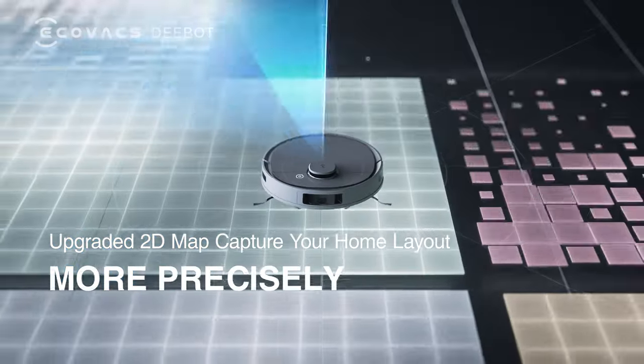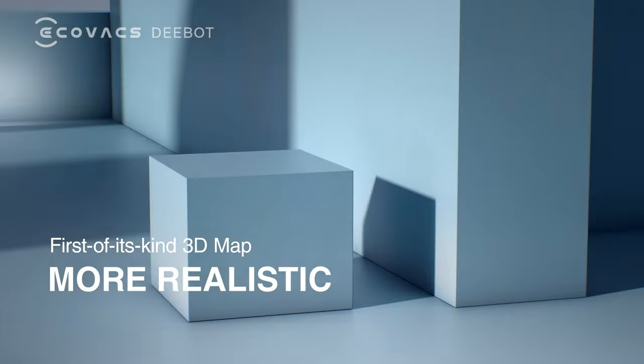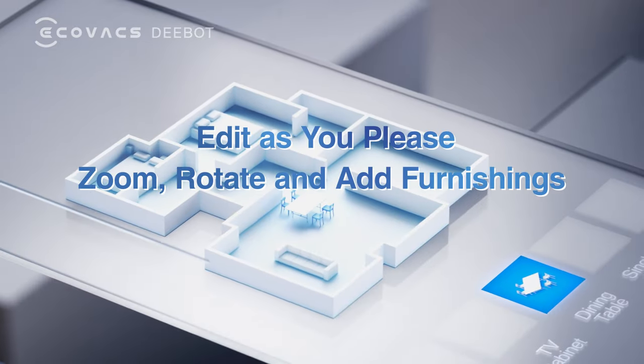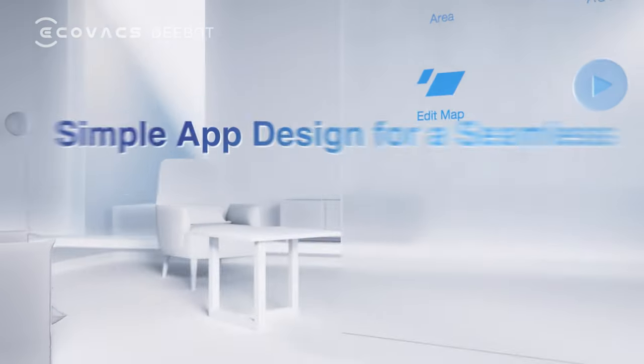Upgraded 2D Map captures your home layout more precisely. First-of-its-kind 3D Map restores the look of your home more realistically. Making edits with just a click away — all new app experience, read and edit more conveniently.